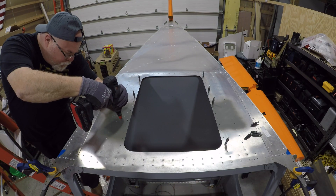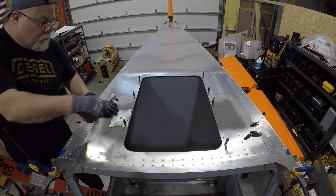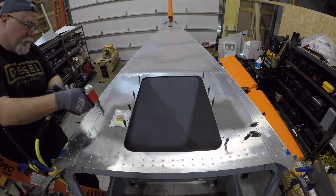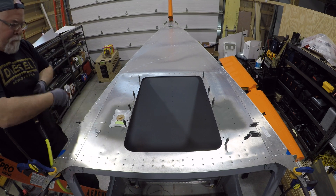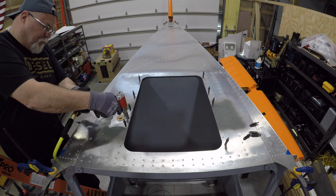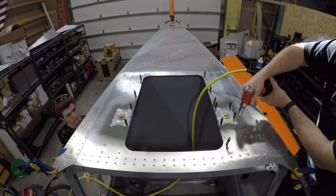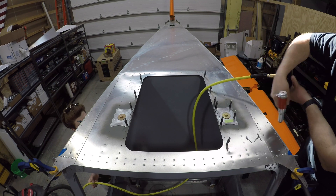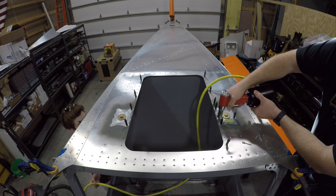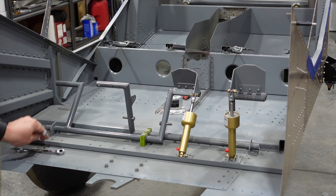Here I'm prepping up the bolt hole and getting those doubler plates installed, as well as the bolts that will actually support the shoulder harness. Keep in mind this is not a sleek, smooth aircraft — that's exactly how they were designed, to have those bolts on top. It's not the prettiest thing in the world, but it's a super duty and it's made to be tough. That's the way these seat belts get mounted.